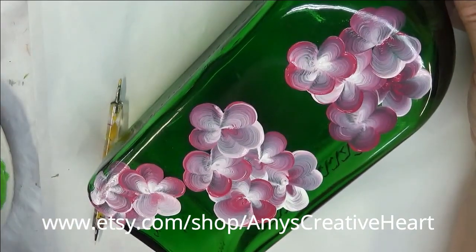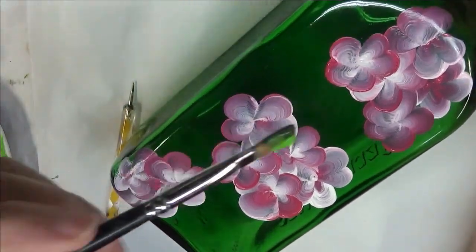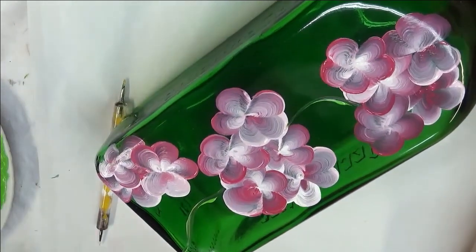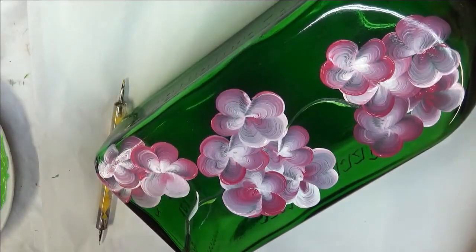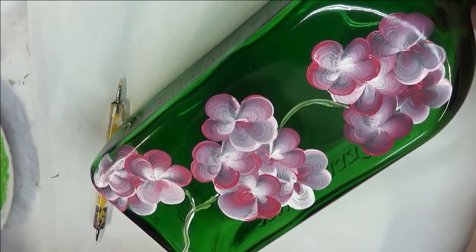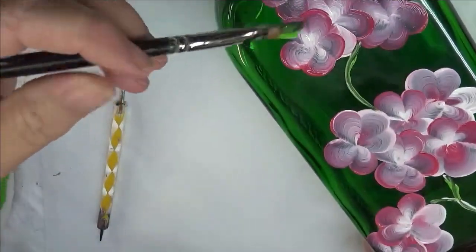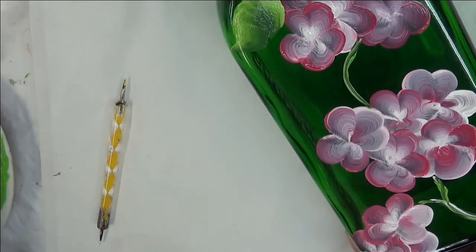Now I'm going to take my number six brush and dip it into the thicket and the lime green. I am going to start off by doing my little vine, and come down like that. I could also tip my brush into the white a little bit, which I kind of like. When you do two or three different colors, a lot of times that just makes it show up a little bit better. I'm going to be doing this with the lighter, brighter green on the outside for most of them so that it shows up better.